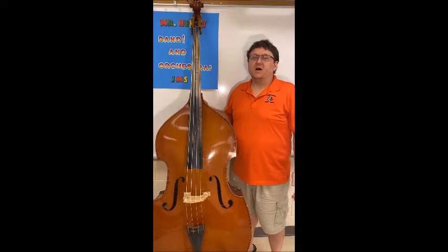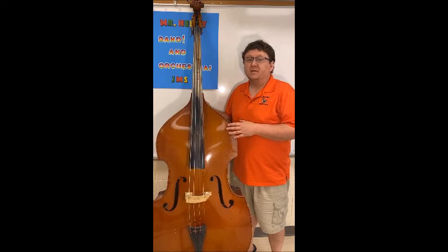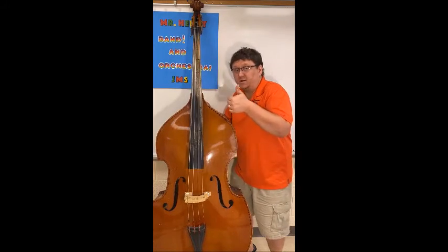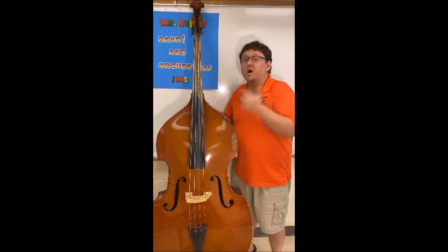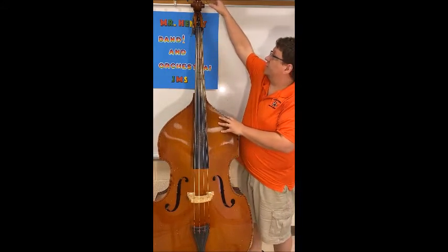Hey everyone, on this edition of 'To the Point' I'm going to show you the parts of the upright bass. The upright bass goes by the name bass, double bass, and upright bass — so anytime we say anything with bass, we're talking about this instrument.